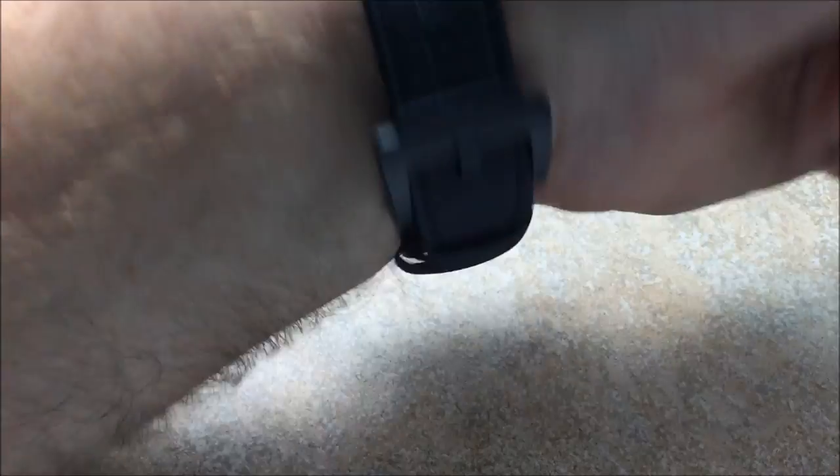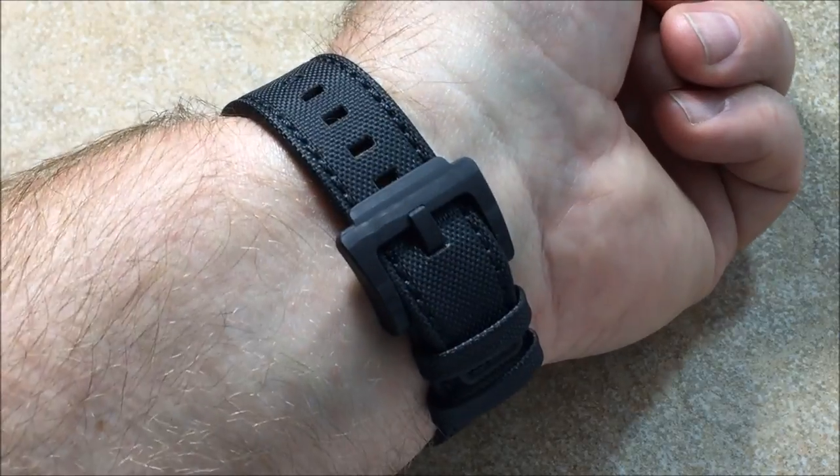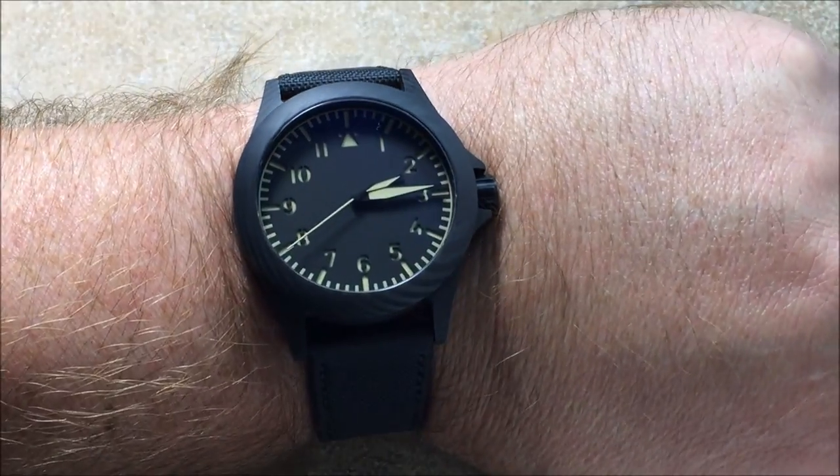Now, the strap — I just wanted to point out it's in the last sizing hole. I'll talk about that as we get into the review a little bit later. So let's get this off the wrist.